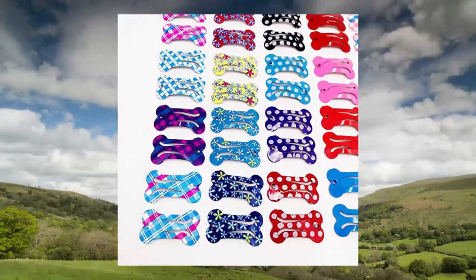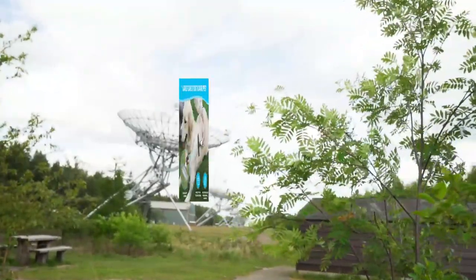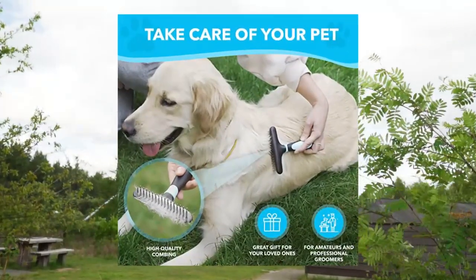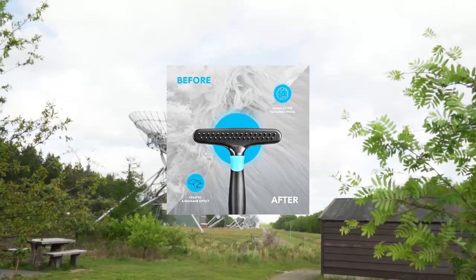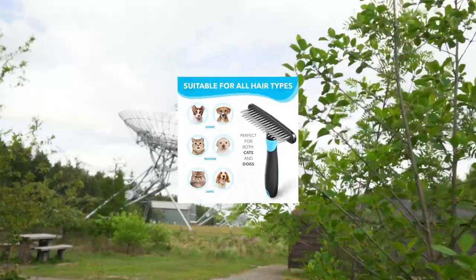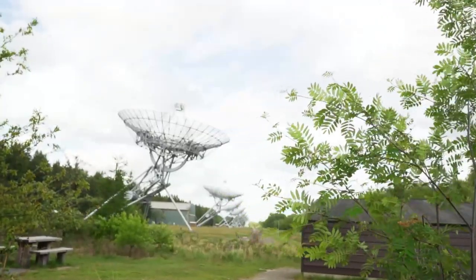Dog rake dematting brush comb — undercoat rake for dogs. One of the best dog brushes on the market. It has a double row of stainless steel pins and teeth to reduce pulling the coat without damaging it or hurting your pet. It is a very gentle experience for your dog, cat, rabbit, or any other furry friend that needs brushing.